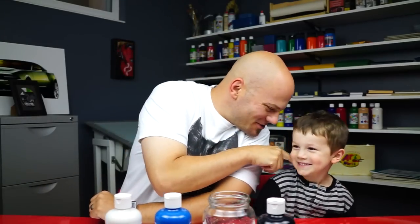Hey art friends, I got my special little guest with me. What's your name? Austin. What are we going to paint today, Austin? Tell the art friends. A whale. A whale. Yeah, good job.